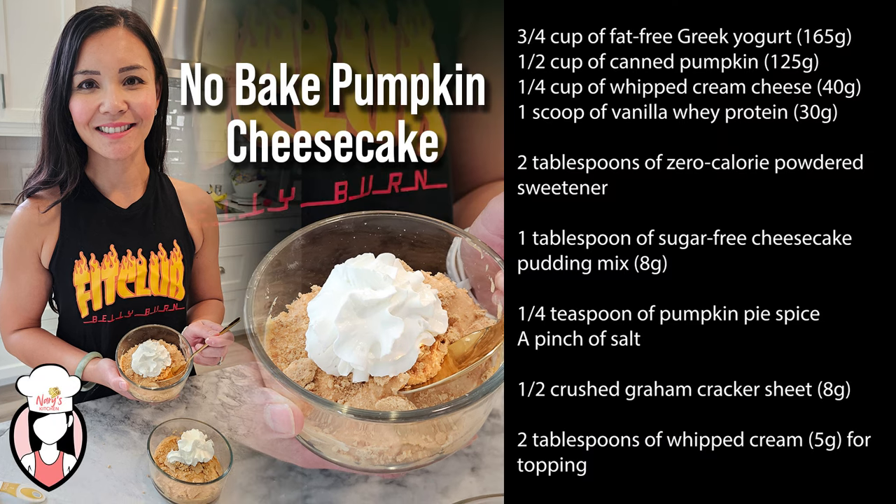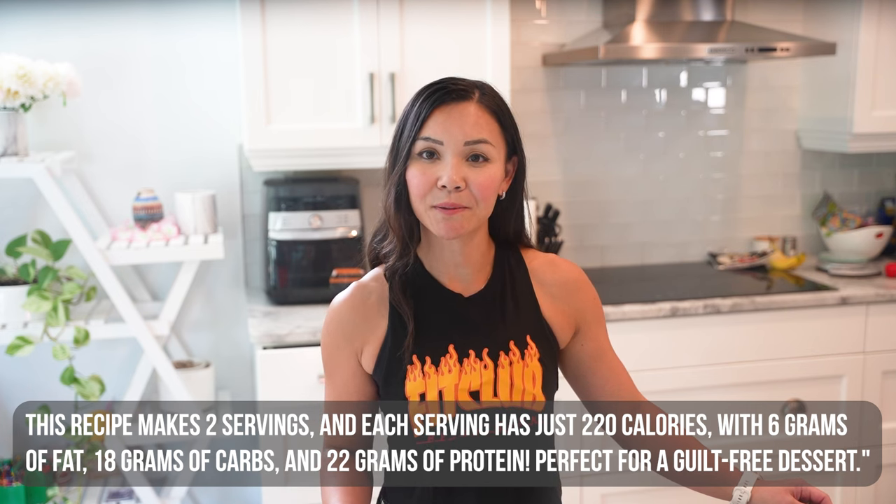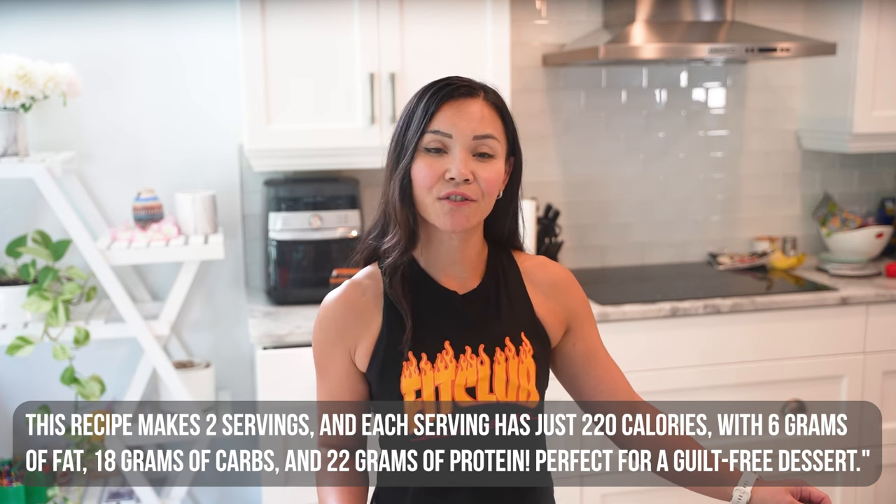Here's what you'll need for this recipe. This recipe makes two servings and each serving has just 220 calories with 6 grams of fat, 18 grams of carbs and 22 grams of protein. Perfect for a guilt-free dessert.